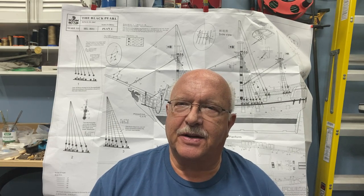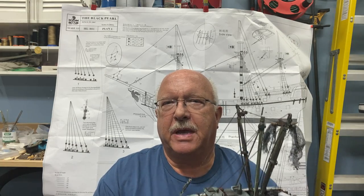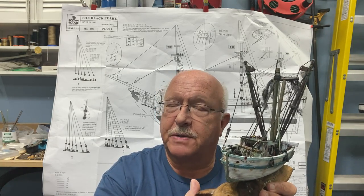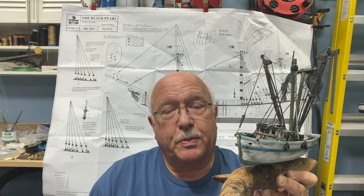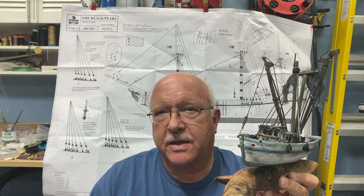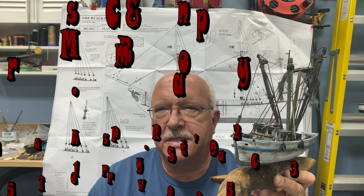Hey everyone, I've got some exciting news — maybe more for me than any of you — but I have been making some additional ships besides the current one I'm working on. I started a partnership with a gift shop in Port Royal, South Carolina, and it's a little shop called Mrs. B's.